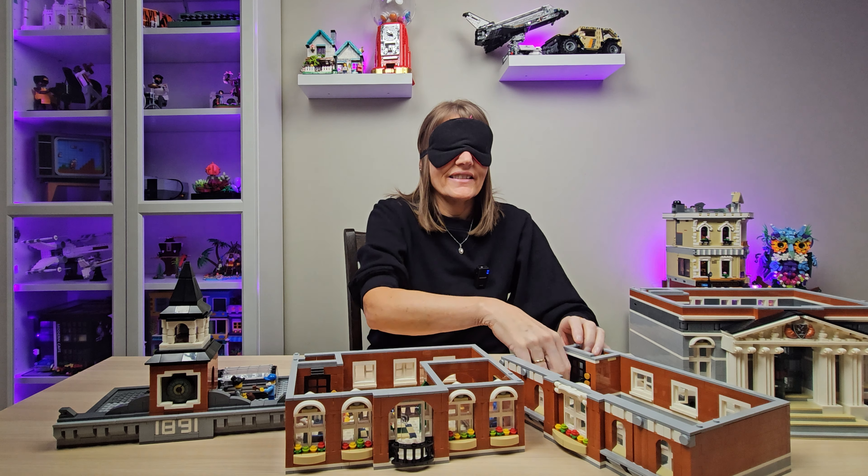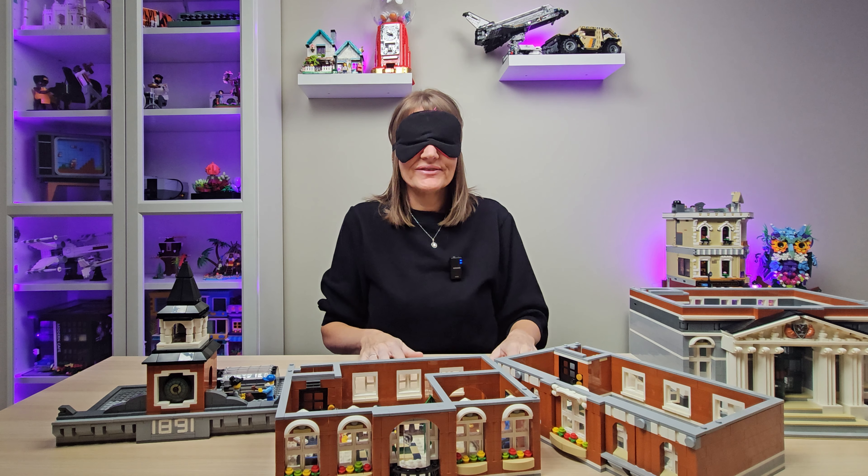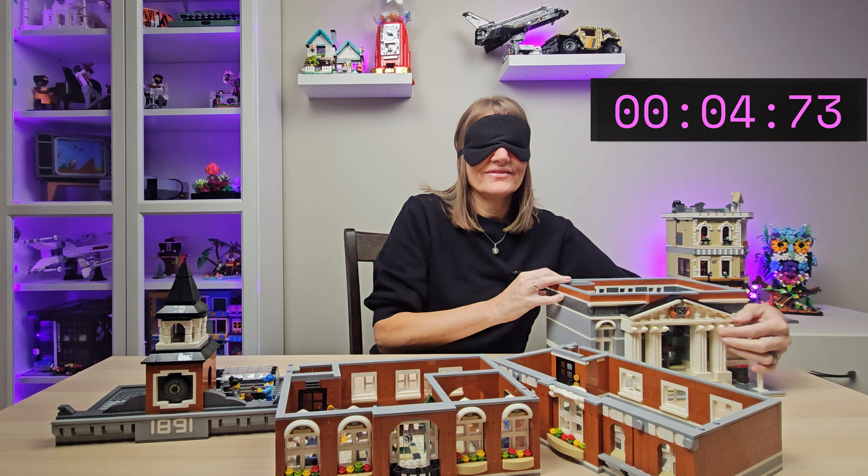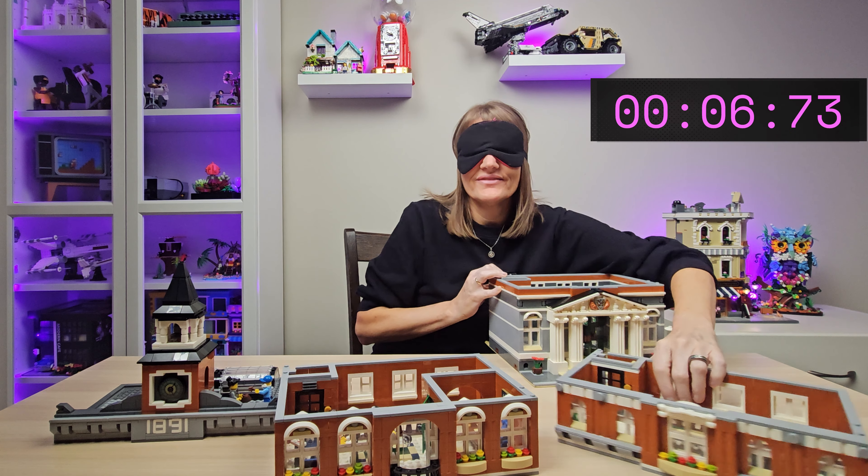And here is the final piece. Oh my, hang on — you're gonna get timed, just to see. Are you ready? I'm ready. Go!